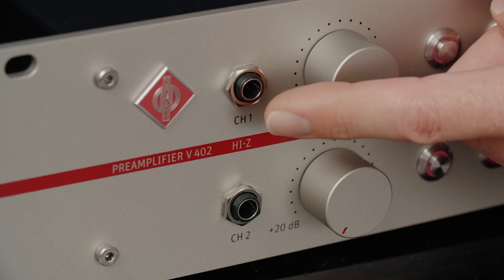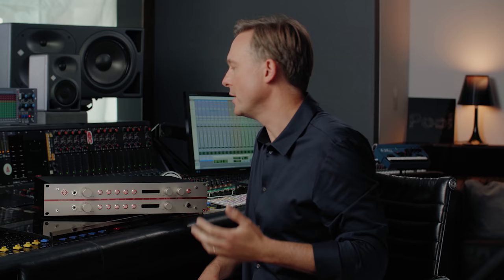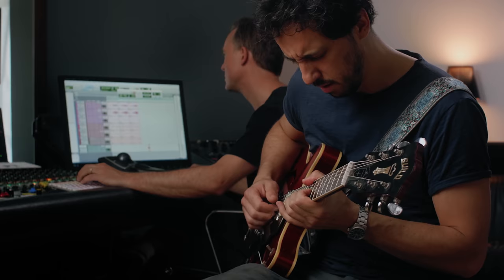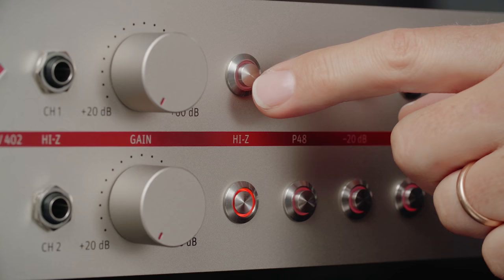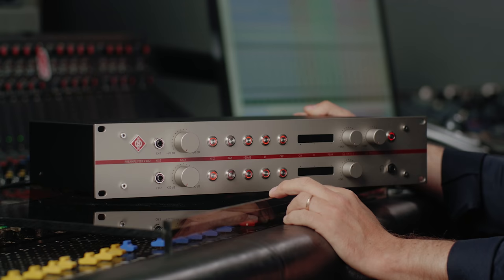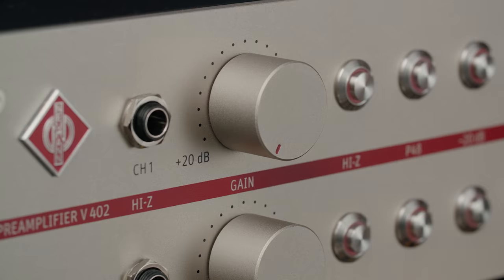On the front we have two additional DI high-Z inputs for guitars, basses, keyboards and other instruments. The very high input impedance of three mega-ohms will guarantee that the sonics of your passive instruments will not be affected. With the push of this button you can switch between the mic input on the rear and the DI input on the front. The red ring indicates that the DI input is active. The phantom power is separately switchable for each channel.